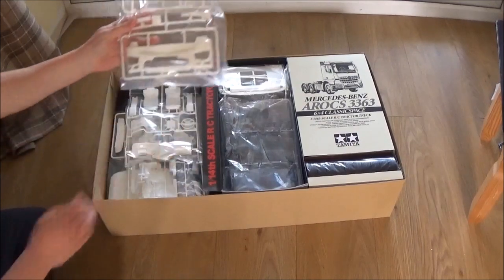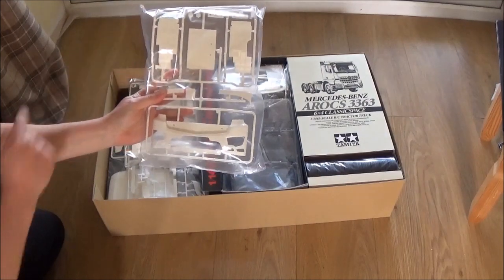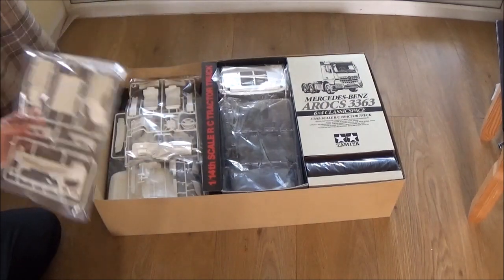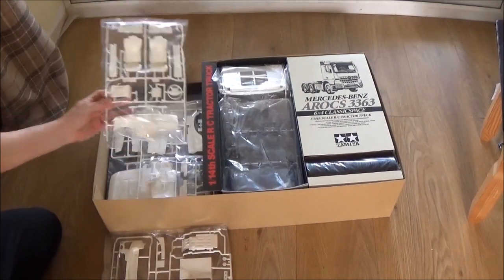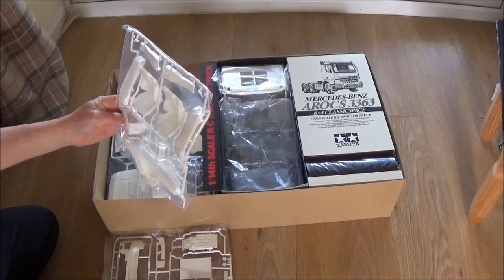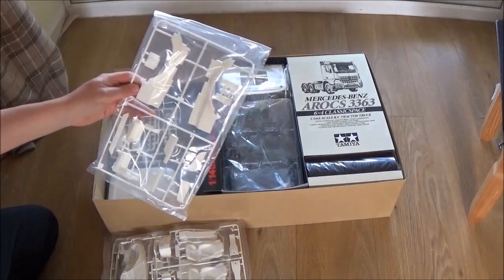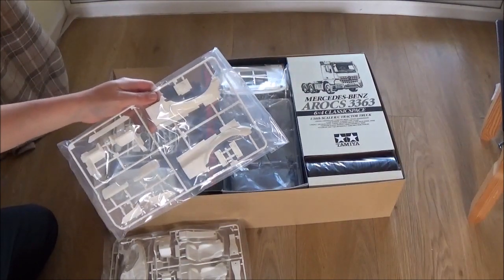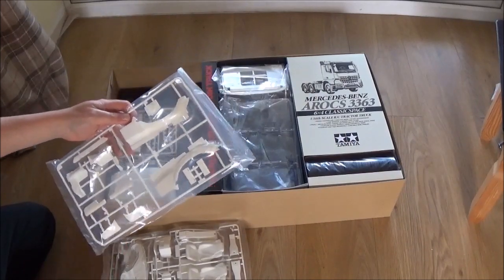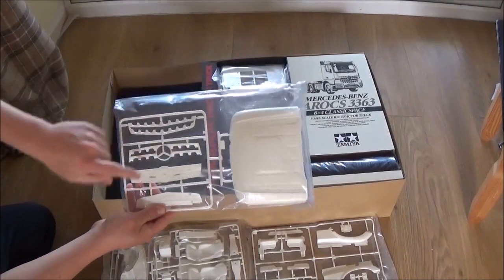We have a bumper and what looks like the arches to go underneath the cab. I believe that is for the sound kit. Interior pieces — the seats look good. They are different to the Volvo F816's. That's the arches — they go on the side of the cab. You've got cab steps, mirror pieces, side bits, your vents.